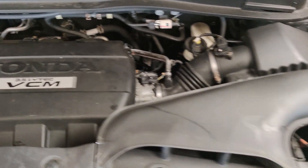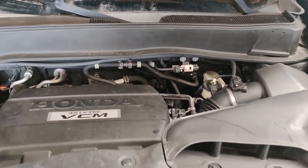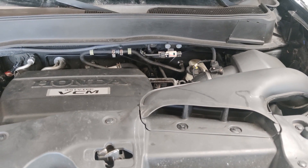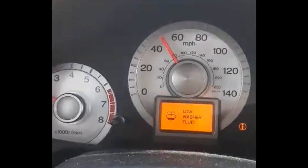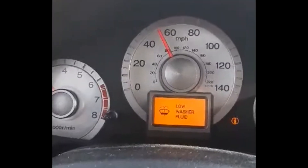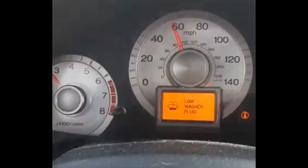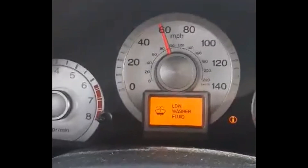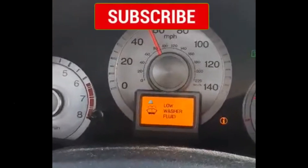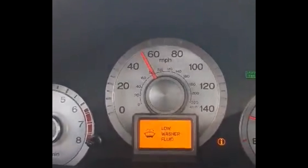We got all our covers put back together, and we're going to take it for the first drive and let it warm up and make sure that we don't have any check engine lights and that the eco-light no longer comes on at cruising speeds. In conclusion, the VCM has been successfully defeated, and we no longer have the eco-light coming on on our dashboard. If you found this video useful, please hit the like button below, and if you have any questions or anything you'd like to add, leave a comment. Please hit the subscribe button to see future videos like this. Thank you for watching, and we'll see you next time.